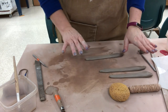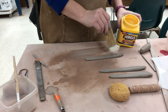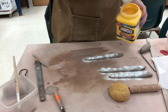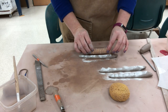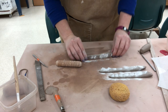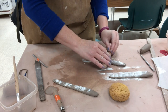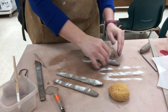Now for each of the handles I want to add a little texture like I have on my cups. I'm going to add some cornstarch because these handles are a little wet right now — the cornstarch will help keep the wooden roller from sticking. Then I'll go side to side on this one with the pattern.